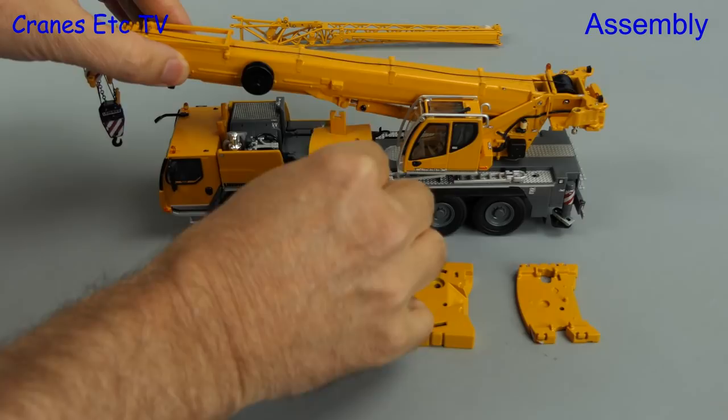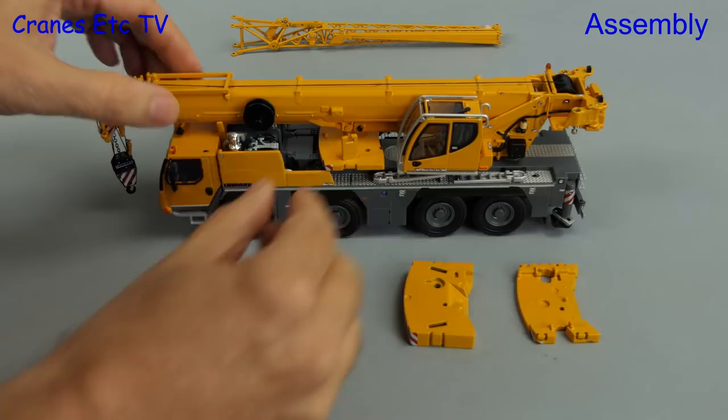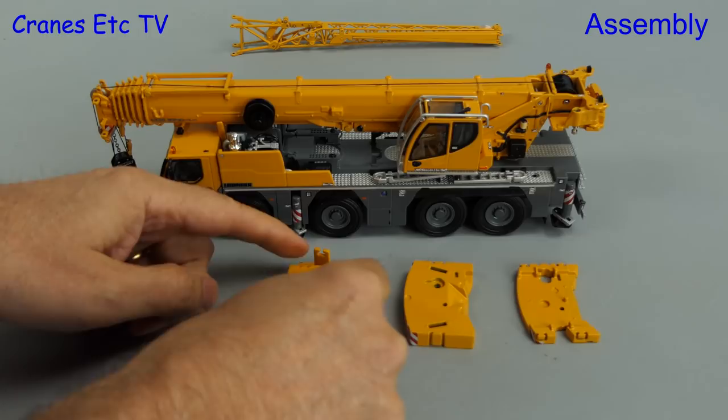We'll get the crane ready for the road. The counterweight comes in four pieces and there are different ways of carrying it in transport mode, and the reason for this is to provide different axle loadings for different countries.